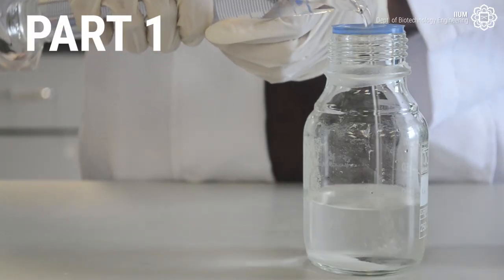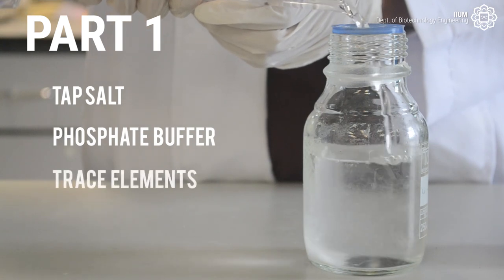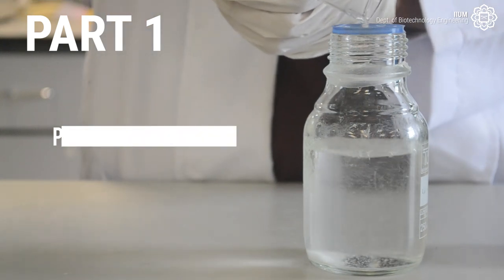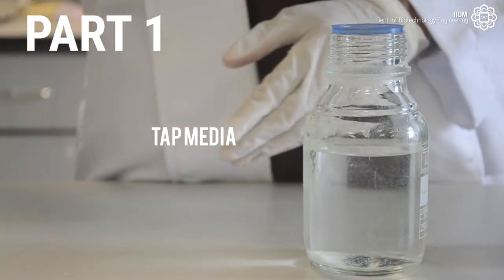In this video, we will show you how the tap salt, phosphate buffer, and trace elements are made. All these components are the composition in the TAP media which is used to grow the microalgae.